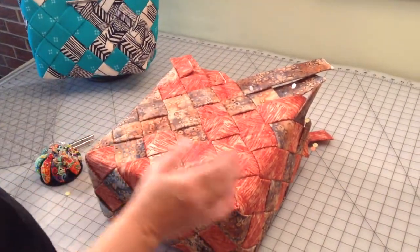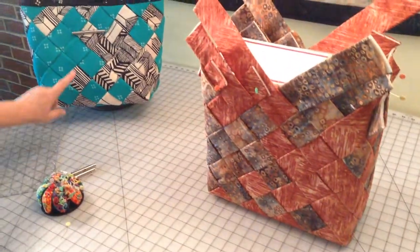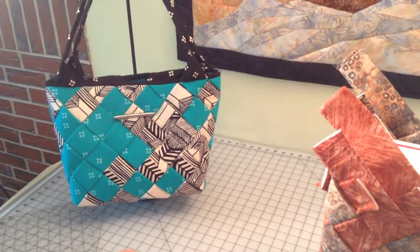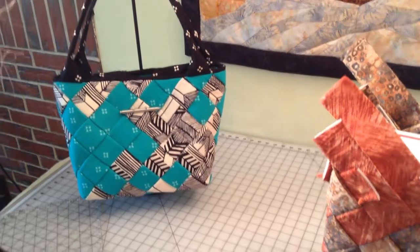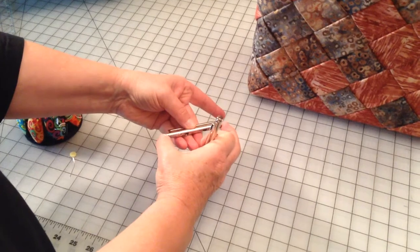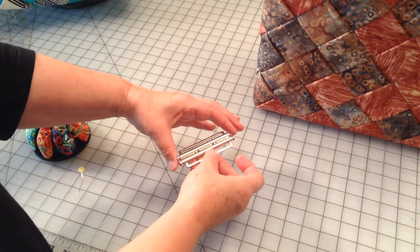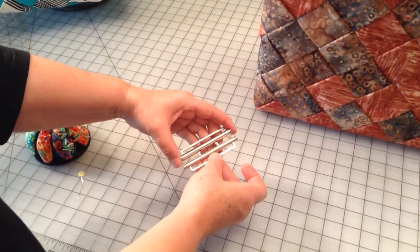Looks like everything is good. On this bag, you'll notice that we're using a clasp. If you're going to use the clasp, it comes in two pieces. One attaches to the top and has little push buttons on the end of it. When you push those buttons, the prongs on the lower part just slide into the holes and they're nice and secure. To open it, you just push the buttons.